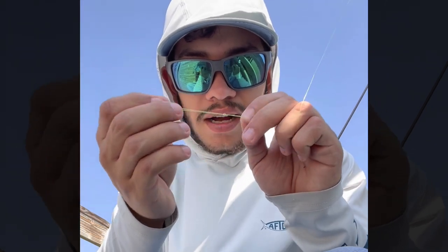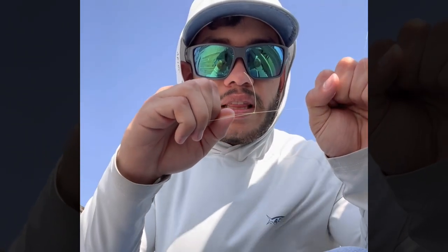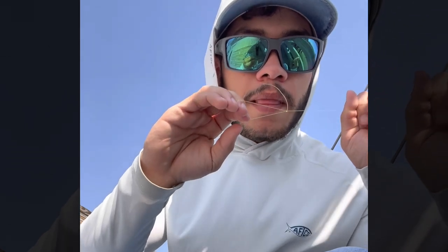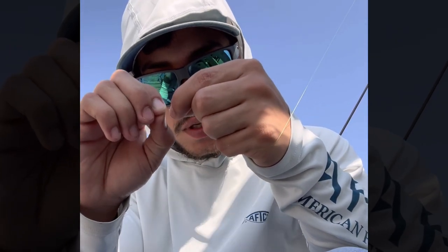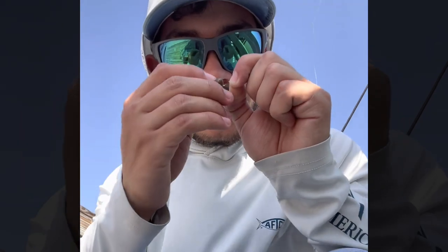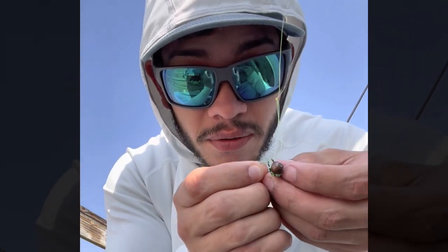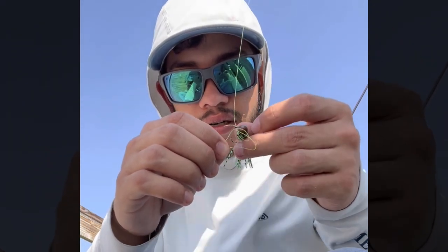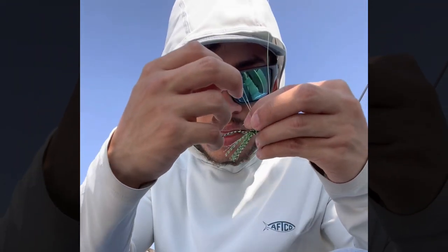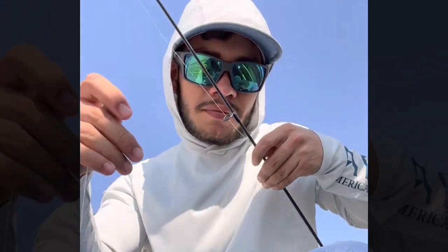You're just gonna be tying simple overhand knots - just do two of these. Remember, crappie aren't very strong; they will not break that knot. Just pull that tight, clip your line just like so. Crappie are nowhere near as strong as catfish - they will not break this. Then you're just gonna put that line through the eye of your hook, and that's it. Now you just have that lure tweaking freely. Grab that loop and pull your bait through the loop just like so, and pull that tight - boom, there you go. You've got the bottom jig set up.